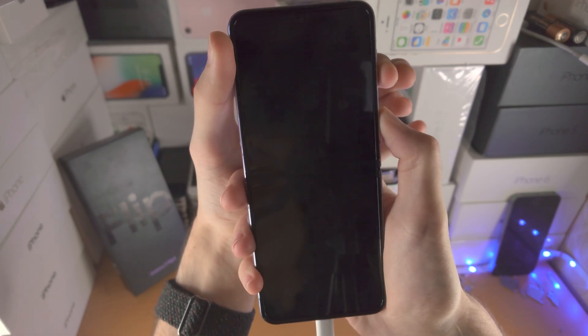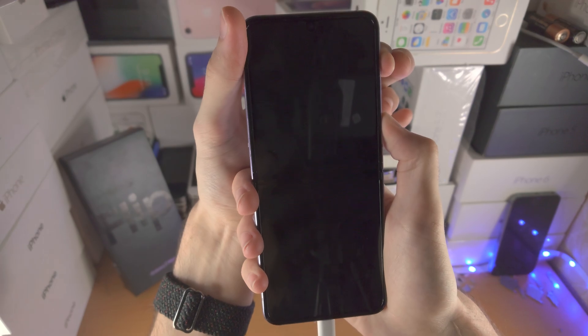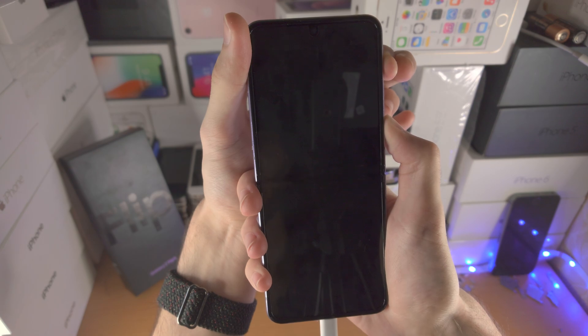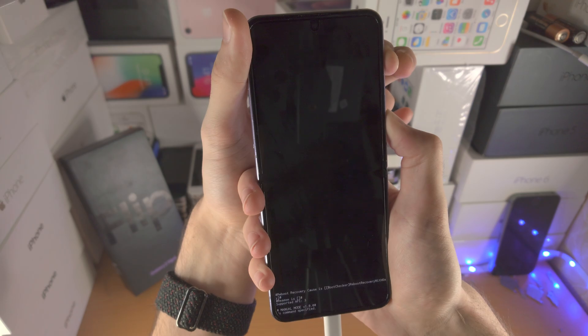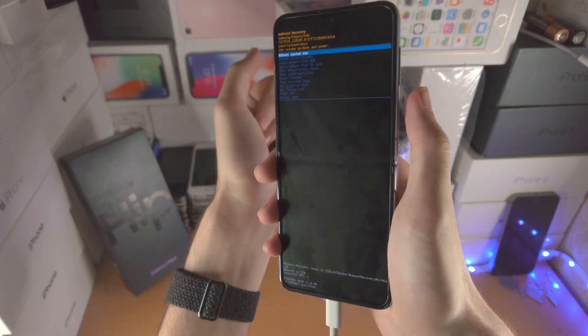We see the black screen — release power and volume down, now press and hold power and volume up. Keep these two held down and any moment now we should be in recovery mode. There we go. You can now release the power and volume up key.